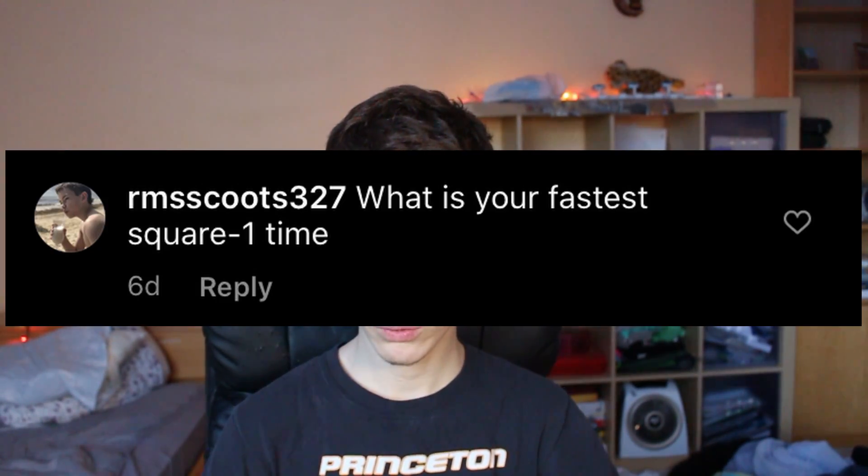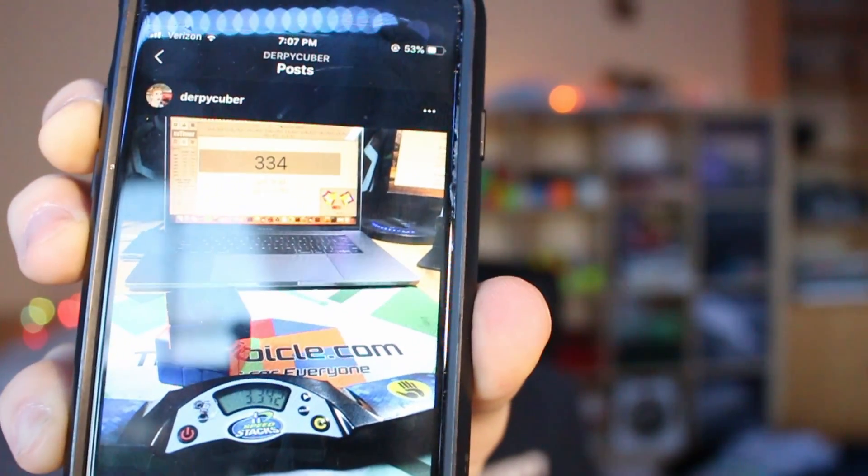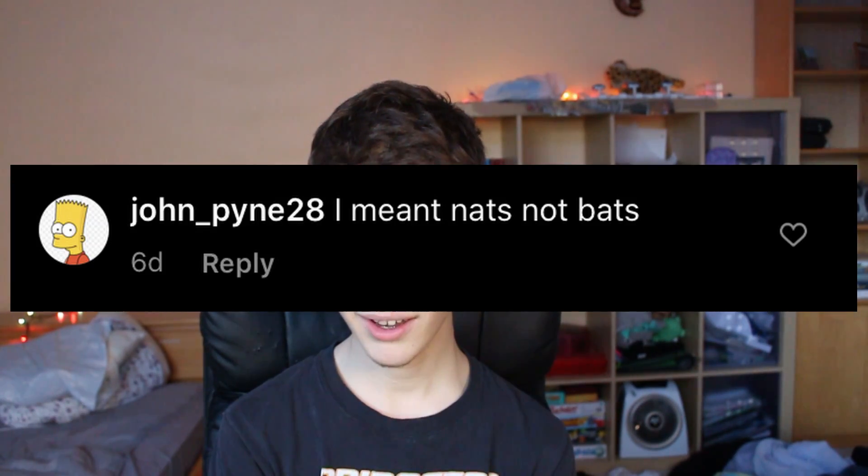What is your fastest square one time? I hate this question — not because of the actual question, but because it was on Instagram. My last post was about this Q&A, but three posts before that there's a picture of a square one with a time that says 3.34, my personal best. Maybe you should have scrolled through my Instagram before asking. I meant gnats, not bats. Oh okay, now I understand. Wait, no I don't. Where's the question?